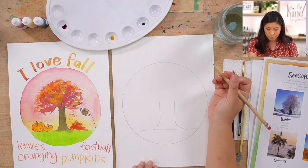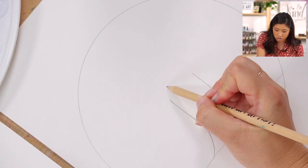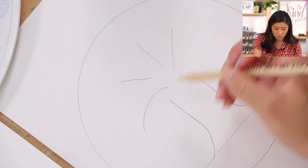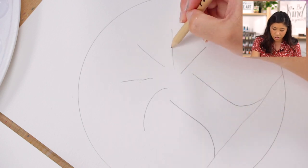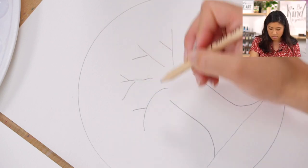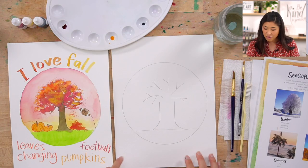The next step is to draw a few branches. You have your tree trunk and, pretending it's continuing, start somewhere in the middle and draw lines that come out. They're not connecting because we're going to add the leaves on top. Just draw a few branches, maybe some lines coming out. There is our skeleton of our drawing.